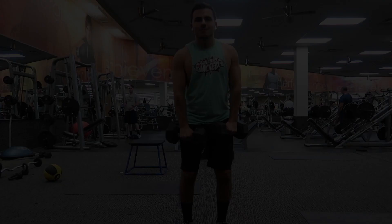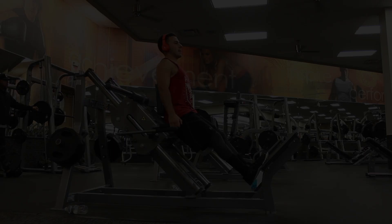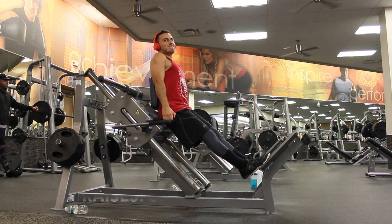Next up is shoulder front raises — you can do one arm at a time or both arms at once, just get three sets of ten. After that it's calf raises and dumbbell shrugs, both for three sets of ten. Don't forget to add in that ab circuit — it's really quick, so don't skip it.